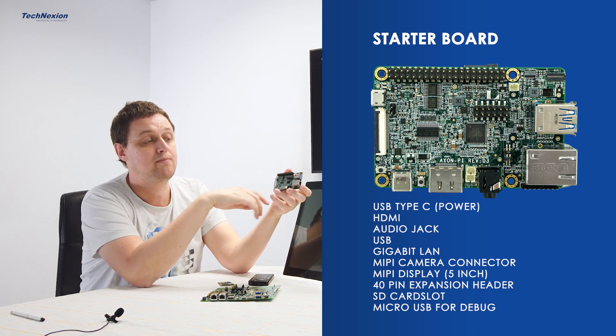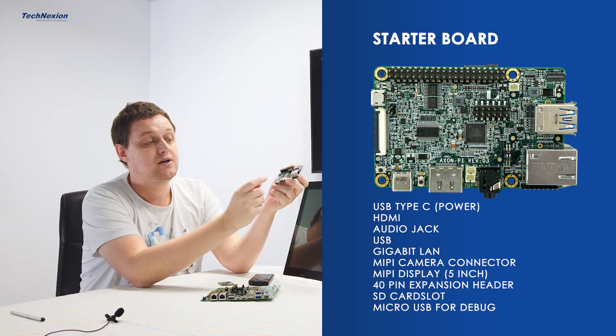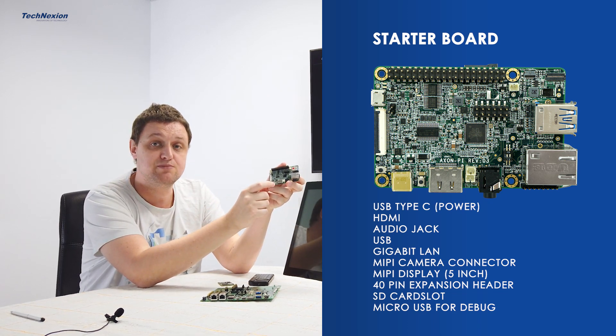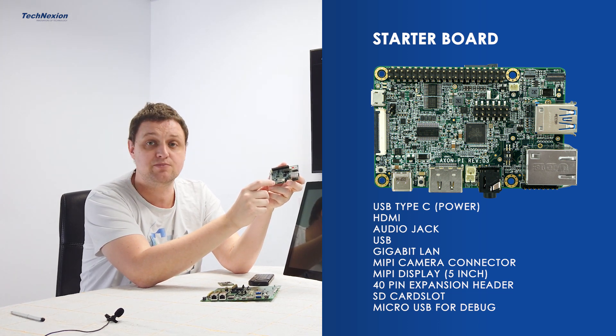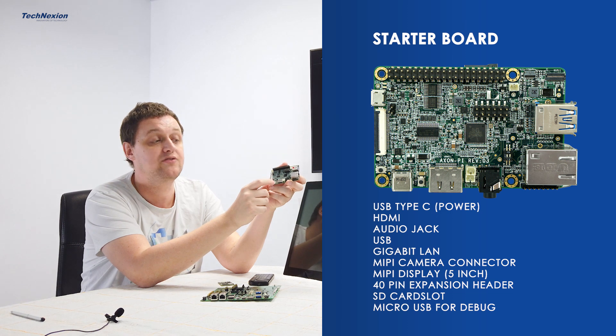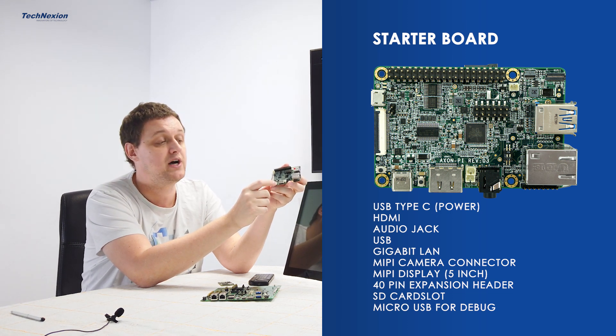If we turn it around to the top, you find the power is supplied over the USB Type-C. The Type-C is also used for software loading. We have some tutorials coming up on that subject, so stay tuned on our YouTube.